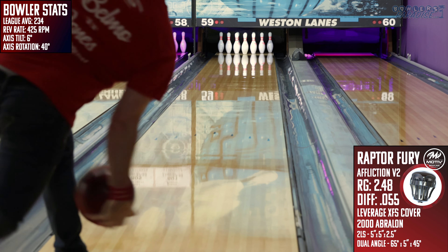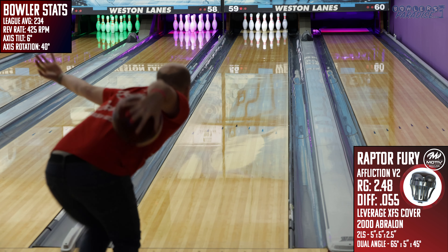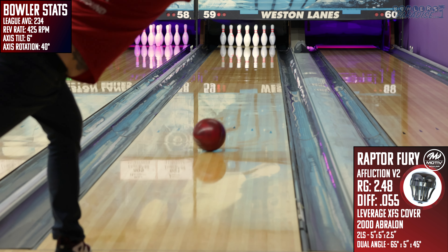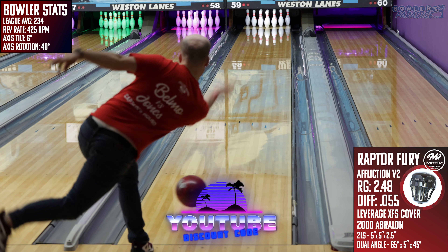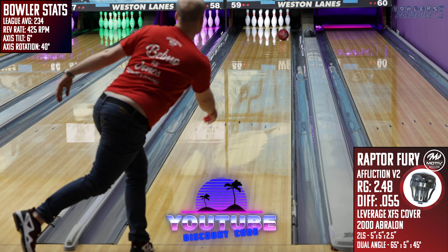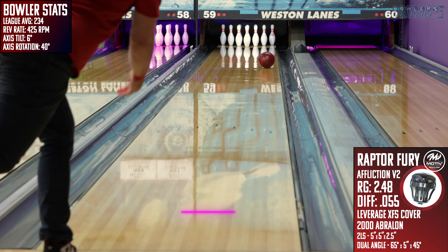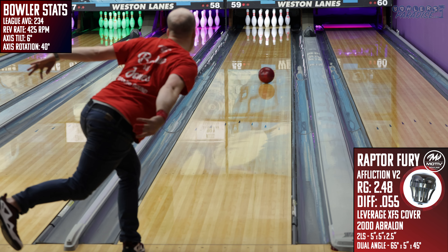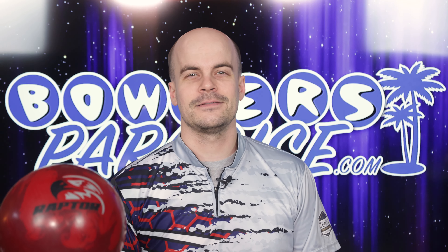The all-new Raptor Fury from Motive brings a shape that's been missing from their line for quite some time, and when you add it to your arsenal you'll be sure to fly in some furious scores. You can pick this up today at bowlersparadise.com — be sure to use discount code YouTube at checkout for free shipping. Thank you to my friend Nick Pluck for the drilling of this piece and to Dale's Weston Lanes for letting us film this video. Be sure to like, subscribe, and hit that notification bell for more ball and product reviews. Remember — you guys having the right ball in your hands, that's a Bowler's Paradise. Peace.